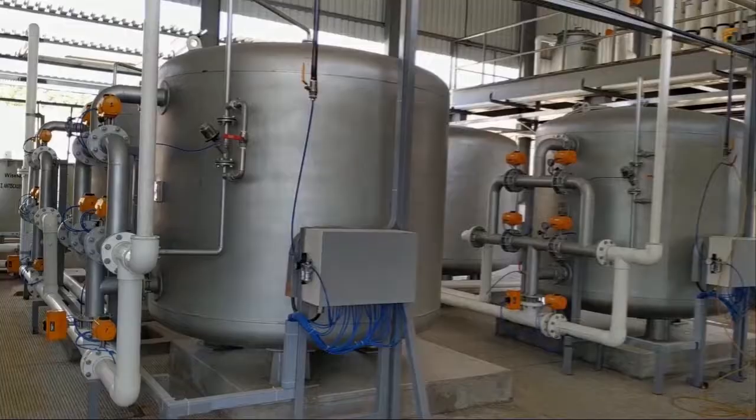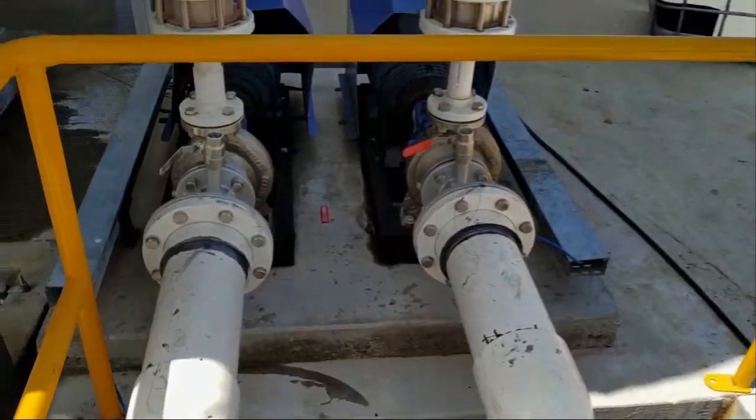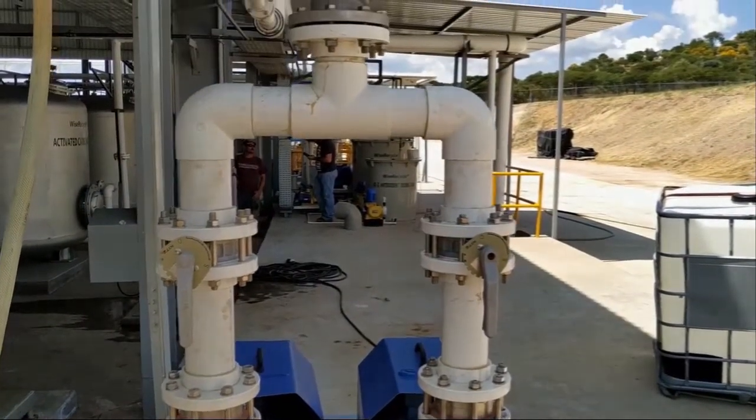The water is then fed to pressure sand filter and iron removal filters for filtration of finer particles. The filtrate water from the filters is then pumped to the ultrafiltration system.